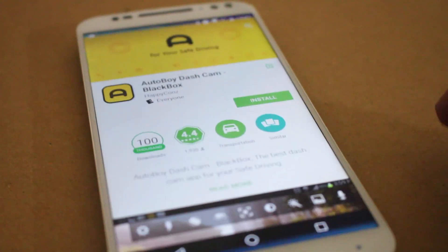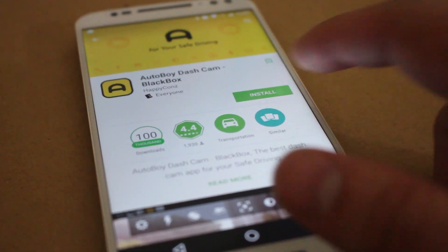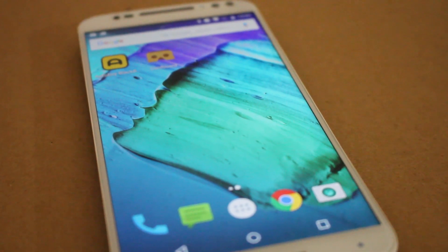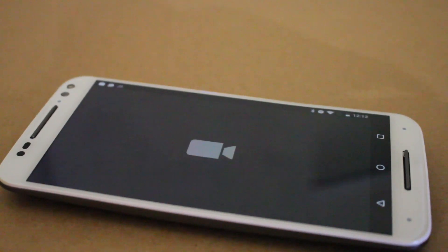I'm going to show you how you can use an old Android device like this one here and set it up as a dash cam in your car. We're going to start by downloading the app called Auto Boy from the Android Play Store. It's free, so no hesitations. The setup is simple and only takes a few seconds to get started.